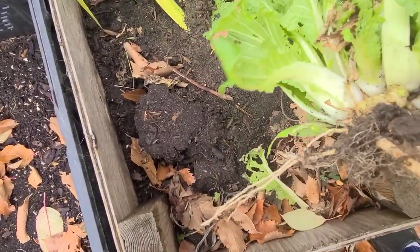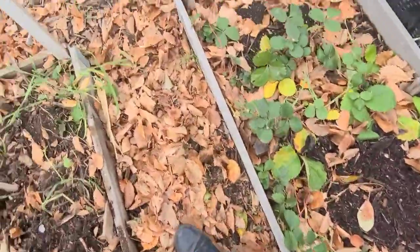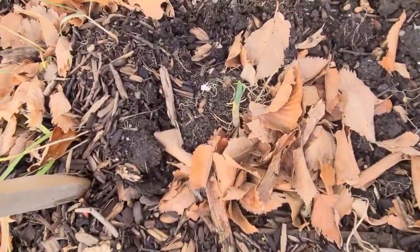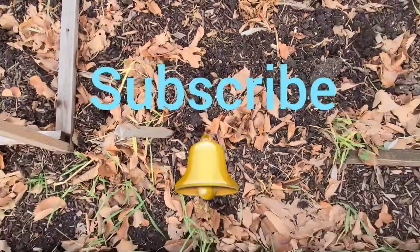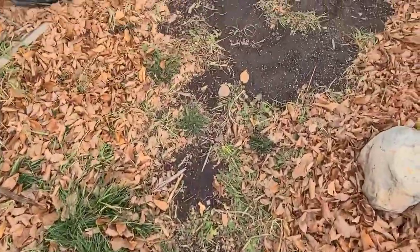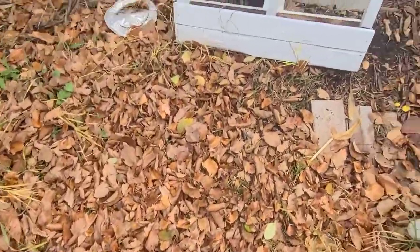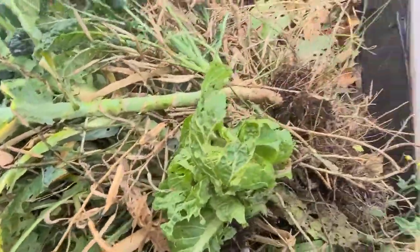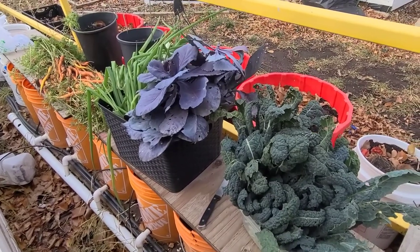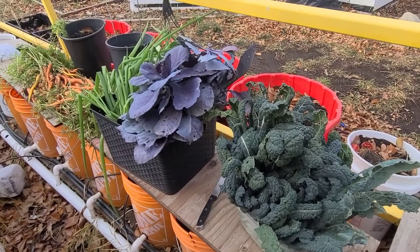I just wanted to share my final harvest with you. I can see even in the main garden that garlic is trying to grow there as well. If you enjoyed this video and would like to see more, please give me a thumbs up and leave a comment below. If you're new to my channel, please subscribe and turn on your notifications for more updates. Thank you so much for watching and have yourself a wonderful day!